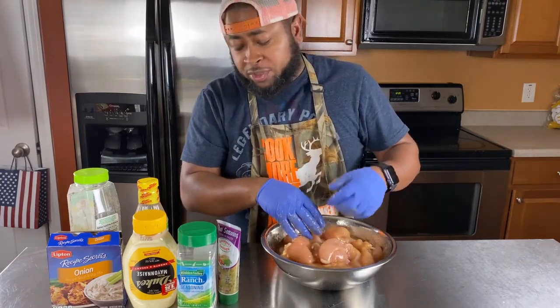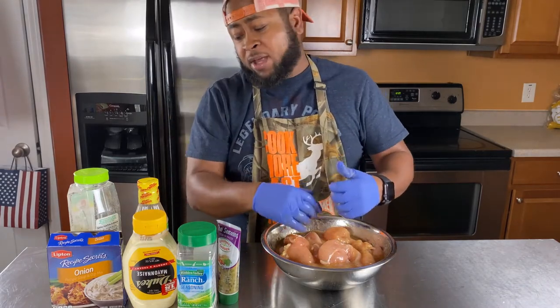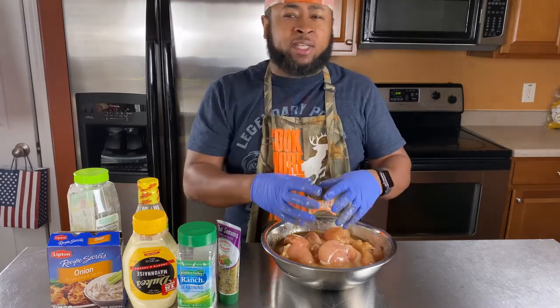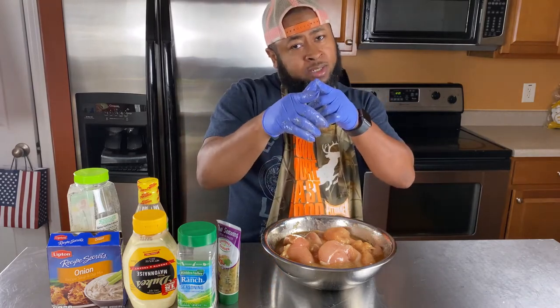We're also going to hook up a little dip. We got some Thai chili seasoning, some ranch seasoning, some good old Duke's mayo, some onion — Lipton onion soup mix. We're going to put all that together and make a banging dip to go along with these chicken tenders. Stay tuned.